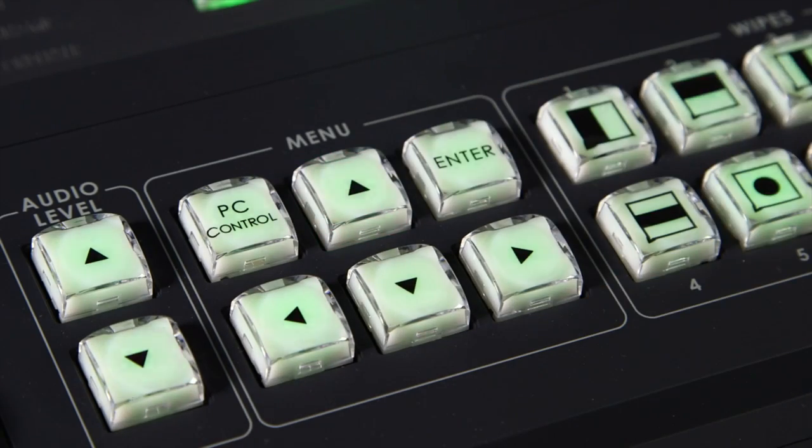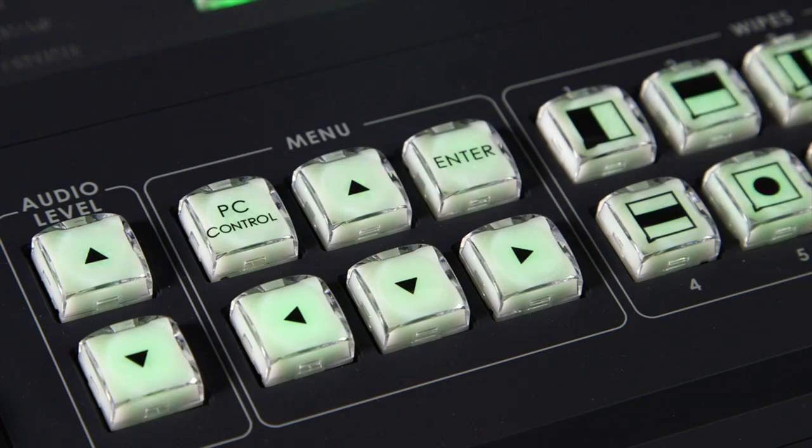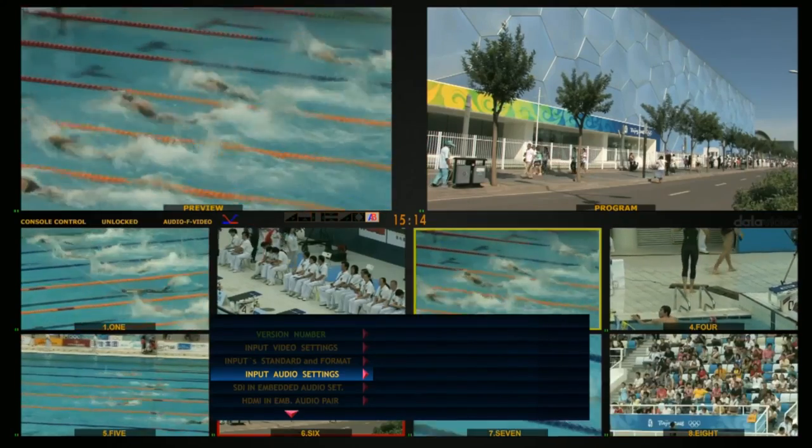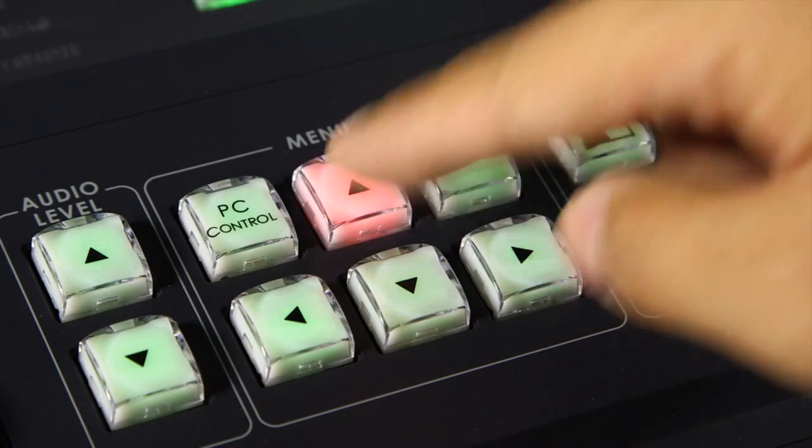Use the up and down to select in the menu. Use the left and right to enter and exit menu sub-items. Use the up and down to set parameters.